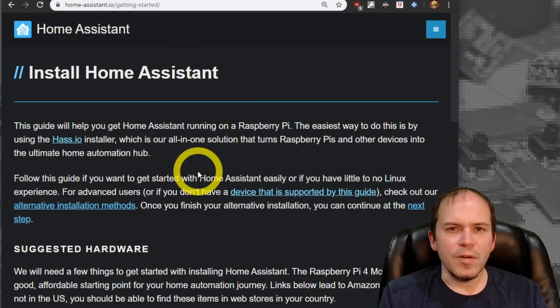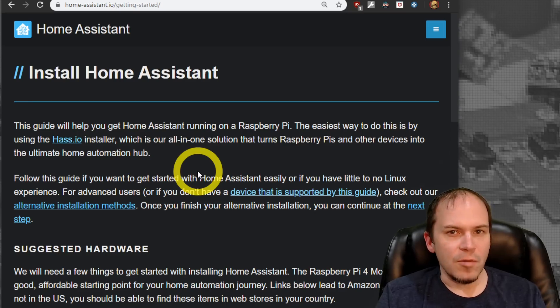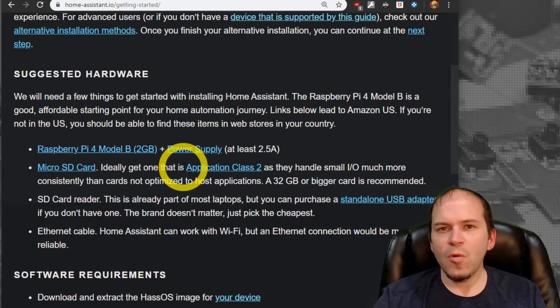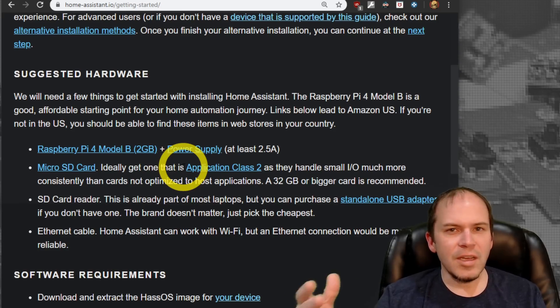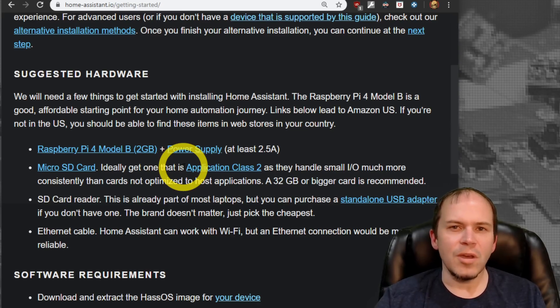The Home Assistant group of developers really couldn't make this much simpler, especially if you're using a Raspberry Pi. To jump into the getting started guide, we are using the Raspberry Pi 4. If you are installing this on Linux or a Docker installation or similar, you can probably skip this part and go straight to the onboarding.